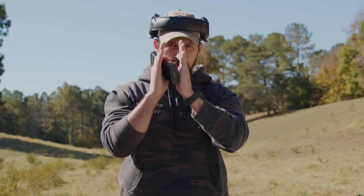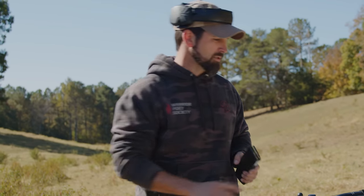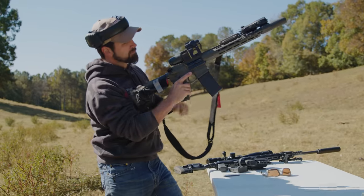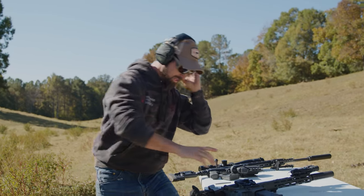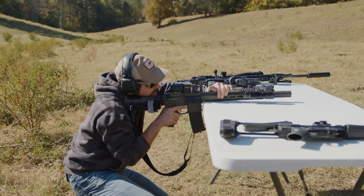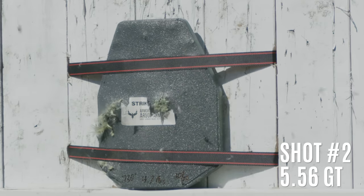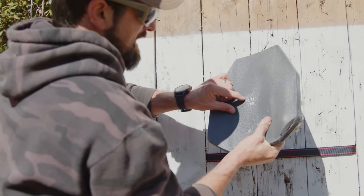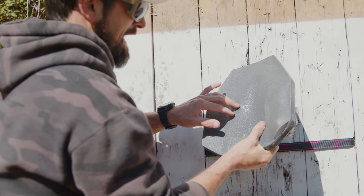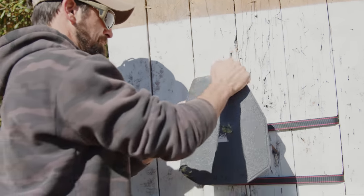When they do NIJ testing they stay away from the actual edge by two inches in, so I'm going to try to maintain that and dance around the plate a little bit. I'll do two hits and then check it. It definitely has some deformation there — I can feel that big lump. There's a tiny nick right there. I don't know whether we actually had pass-through. I don't think so, but after we shoot it more we can cut this open and inspect the layers.